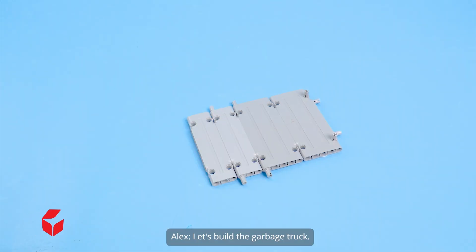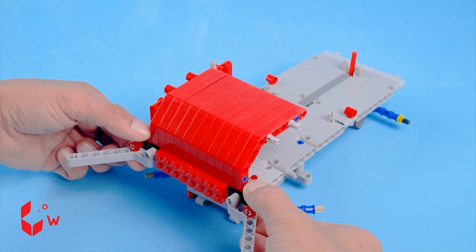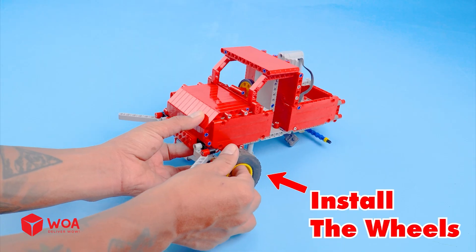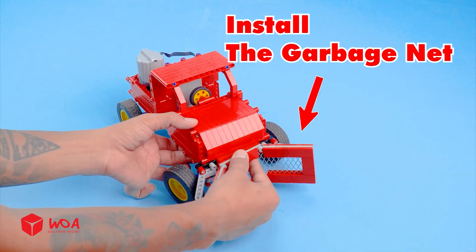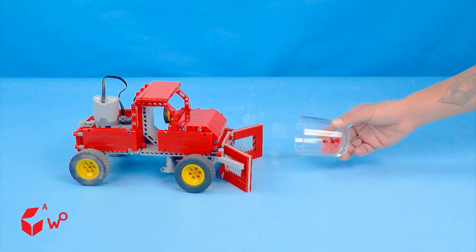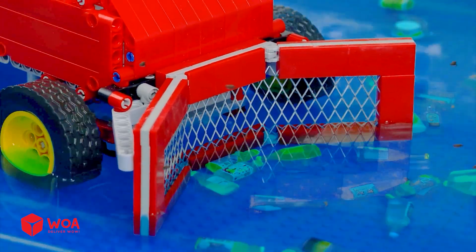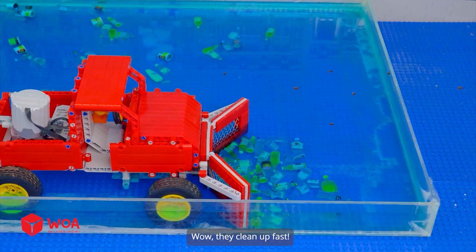How to collect the waste. Let's build the garbage truck. The main engine. Install the motor, install the wheels, connect to the battery, install the garbage net. Waste collection in Seaside City. Let's clean up the waste. Great job, Garbage Truck. Wow, they clean up fast. This truck is so efficient. This garbage truck is amazing.